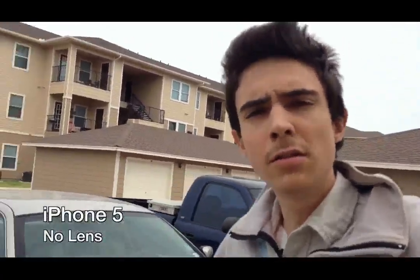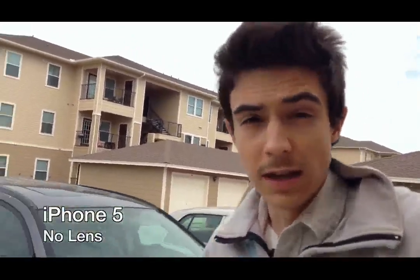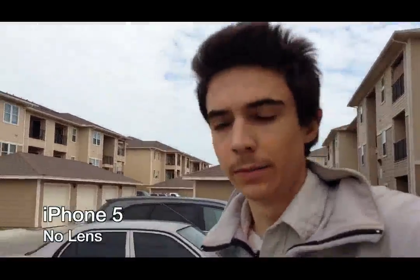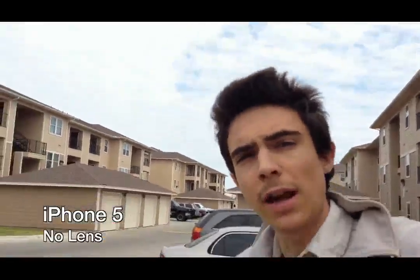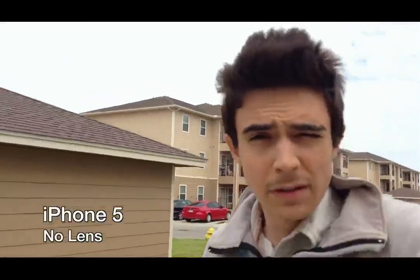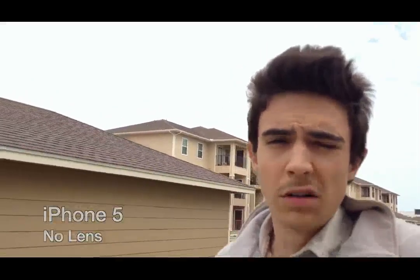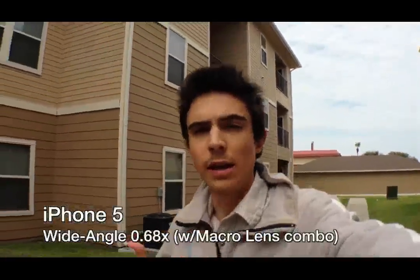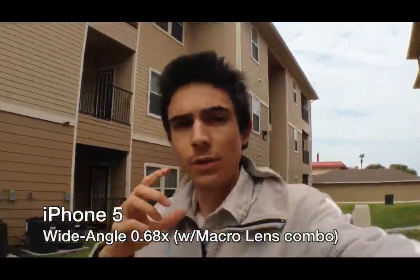Let's go ahead and take a look at the footage. For example, let's say you use an iPhone — in this case an iPhone 5 — to do a video blog. You'd be holding your camera about arm's length away from your face, and you might be able to get yourself in there. Now let's see what happens when you add one of these lenses. What you're looking at right now is the wide-angle lens.